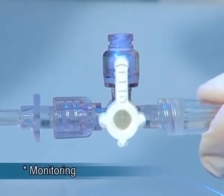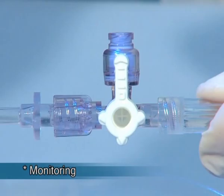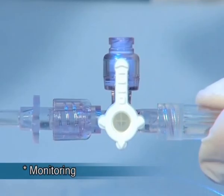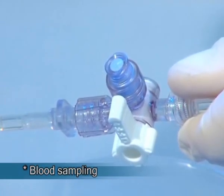Monitoring can be done using the Marvelous without any risk of signal damping. This is achieved by the Marvelous innovative design that assures complete separation between the flow path and the valve when the handle is switched to the monitoring position.